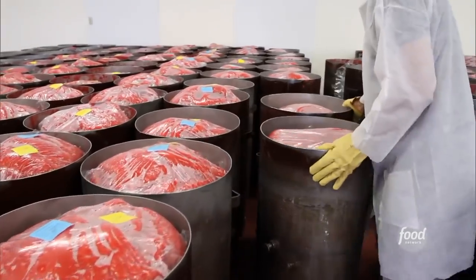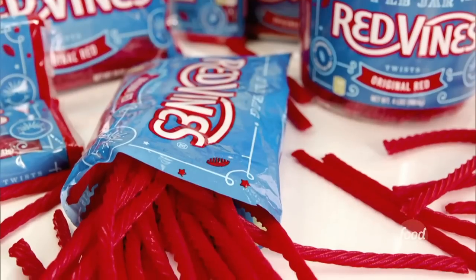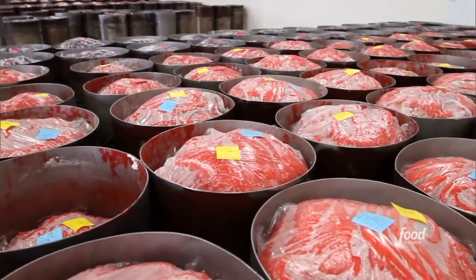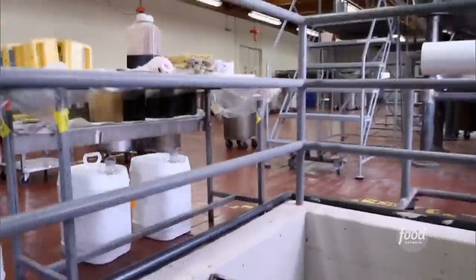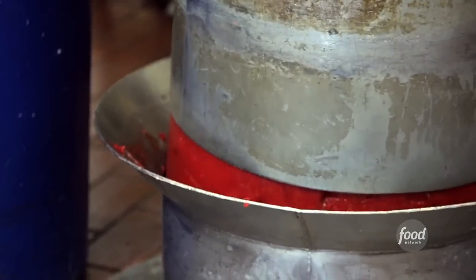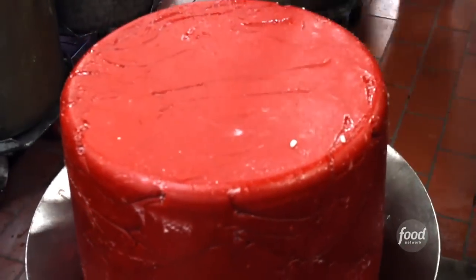But just how do these giant 250-pound cans of dough become those slender Red Vines we all know and love? That's where the extruder comes in, which means these barrels of dough have to go downstairs. Once again, they let gravity do the hard work — this time dropping right through a chute in the floor.